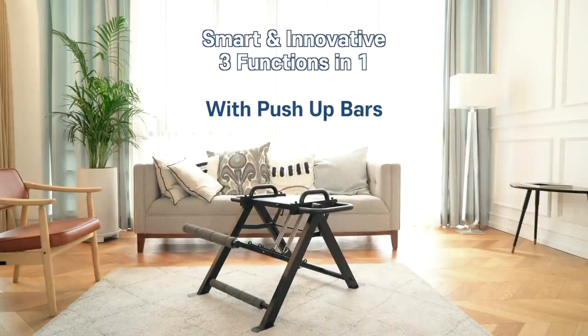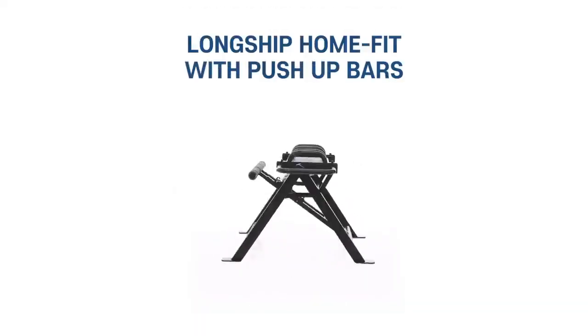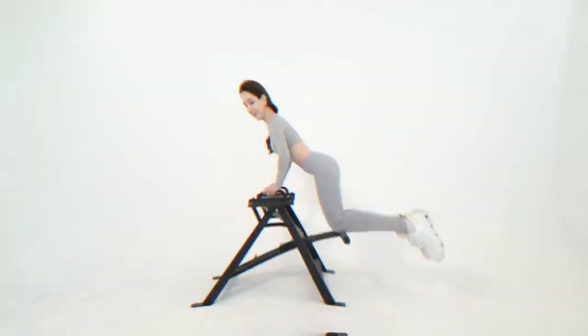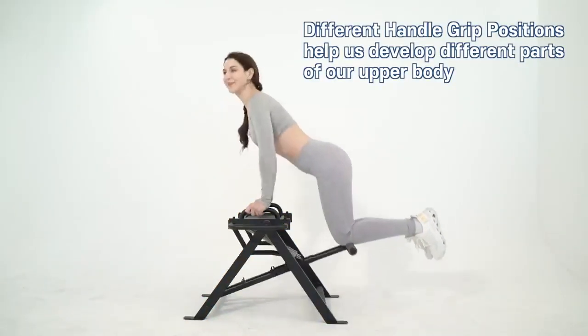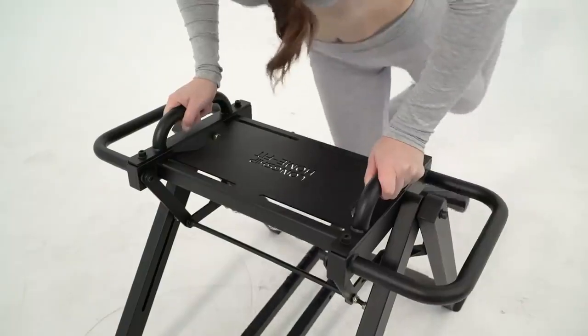You get three times the value with Longship HomeFit's 3-in-1 workout solution. With movable push-up handle grips, parallel bars, and pull-up bars, in addition to adjustable spring supports, you can customize your workout to fit your needs, no matter your size or strength.